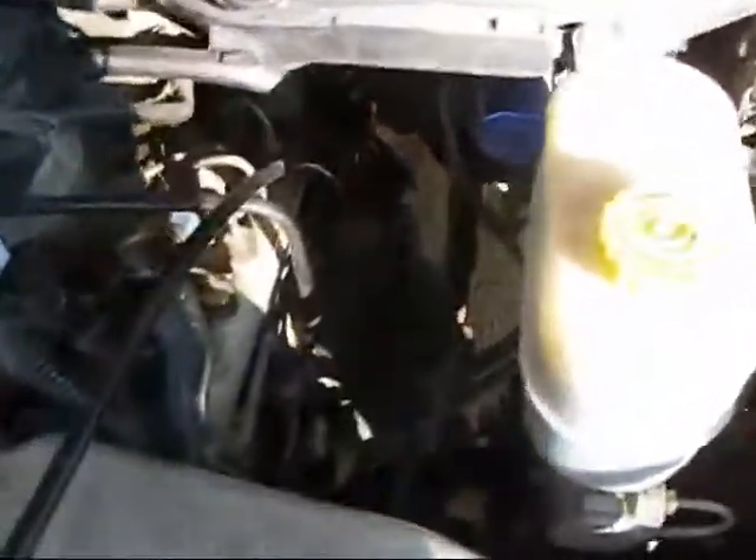You want to come to the left side of your motor, right down in there. That little cap there — you can see it's got the hex head on it. That's where you're going to fit your socket.